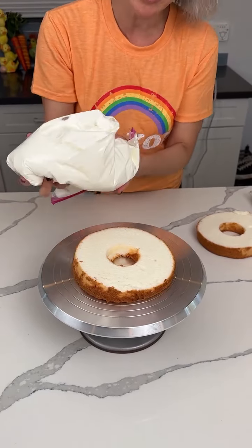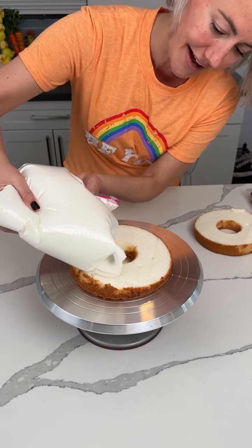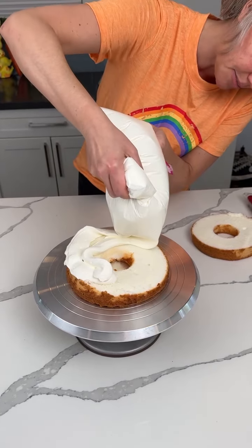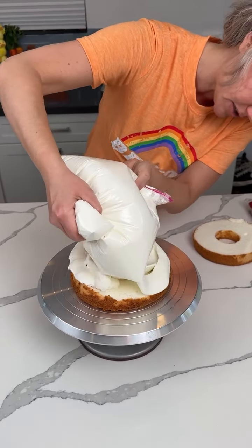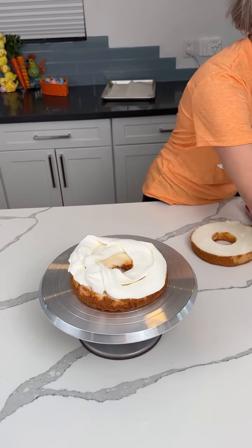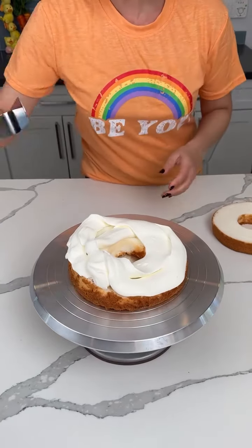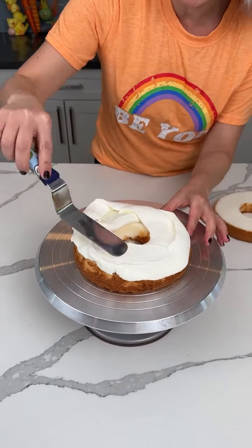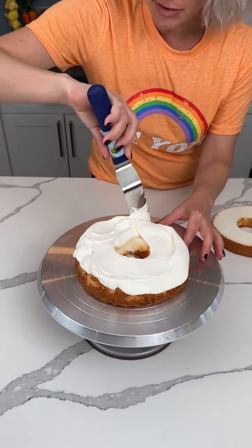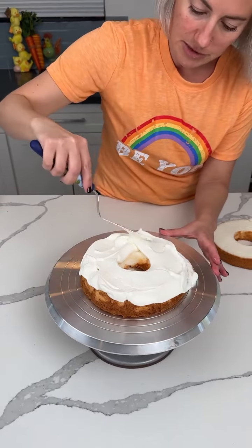This bag has homemade whipped cream — fresh whipped cream that I made. I cut a huge hole in the side, so instead of using a piping bag we're just using this Ziploc bag. I have two holes and it's just fine. The way I make my whipped cream: heavy whipping cream, a little bit of vanilla, and that's it. I did not sweeten this one because this dessert's going to be sweet enough.